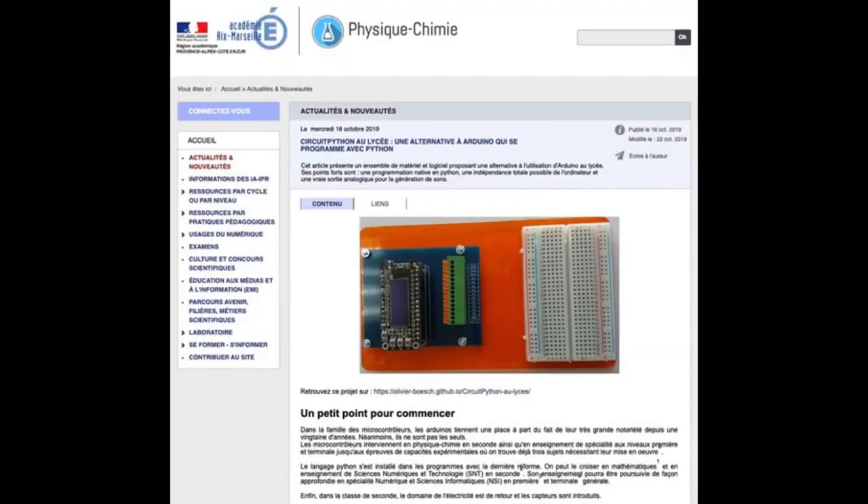Also, in France, the national programming language is Python. There is an article on one of the school sites — we translated it because it's in French. It's called 'CircuitPython in High School: an Alternative to Arduino.' The translation reads: this article presents a set of hardware and software offerings as an alternative to the Arduino in high school. Its strengths are native Python programming, total computer independence, and true analog output for sound generation.